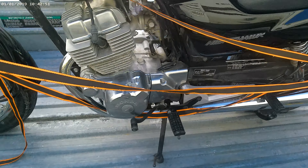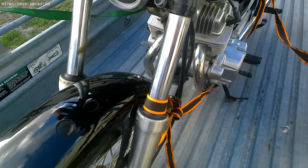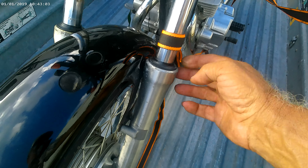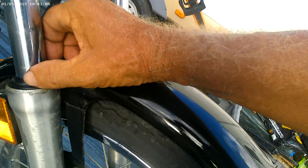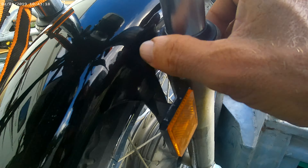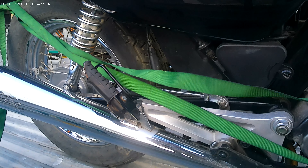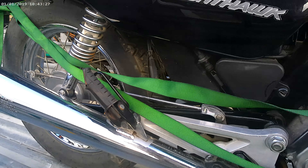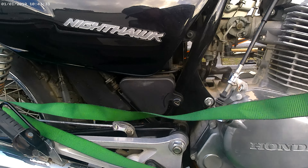Nice, clean, shiny, but there's some little issues. The forks — they got a little residue coming out. This one ain't too bad, but this one — you can see it here, and then over on this side too. See how wet that is? Yeah, that's just a seal. We can do something about that.